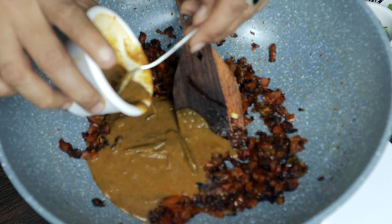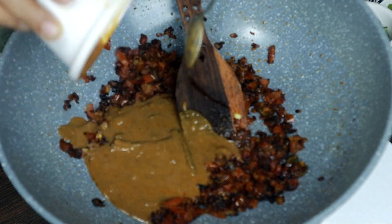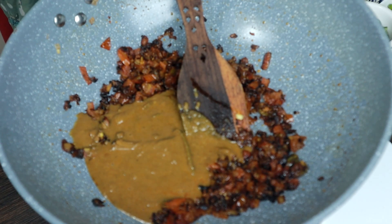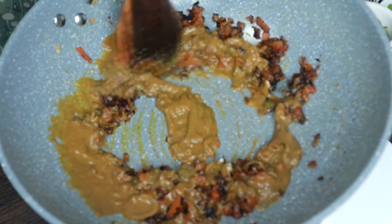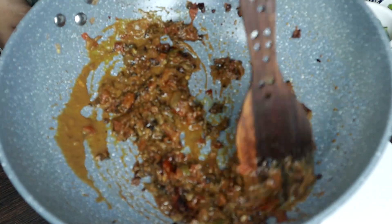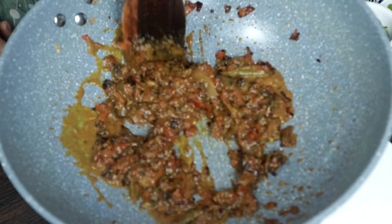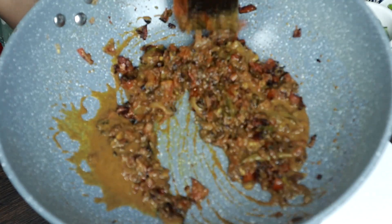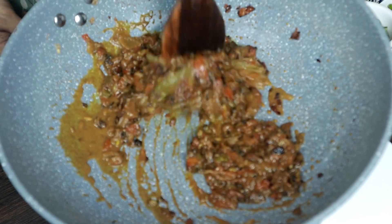This is a chicken gravy. I will make a chicken gravy after a while. You can cook chicken gravy, mutton gravy, or beef gravy. You can cook chicken pieces or boneless. You can cook the gravy.